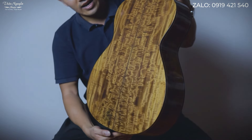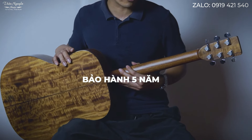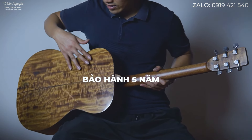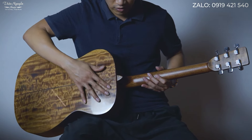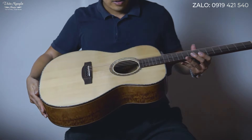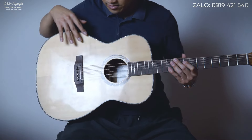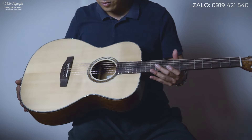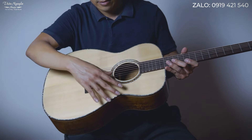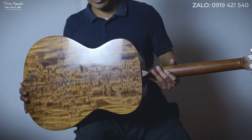Về chính sách bảo hành của đàn Guitar Nguyễn Ngọc, bên có chính sách bảo trì trọn đời và bảo hành 5 năm, nên anh chị và các bạn hoàn toàn có thể yên tâm sử dụng khi đặt mua cây đàn này. Giá cho cây đàn này cũng rất thấp, chỉ loanh quanh dưới 8 triệu thôi — rất đẳng cấp với một cây đàn guitar full solid. Cấu hình full solid mà dưới 10 triệu thì quá tuyệt vời rồi.